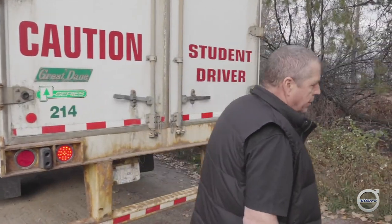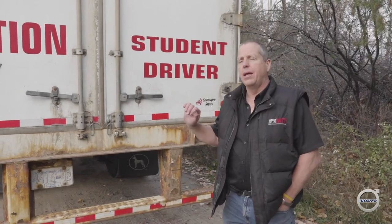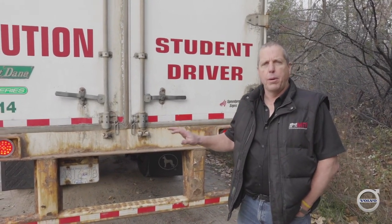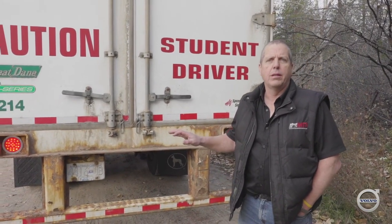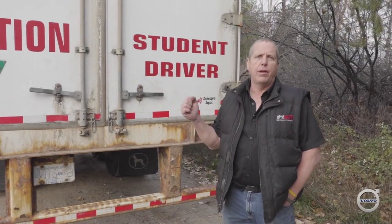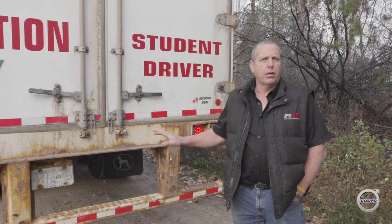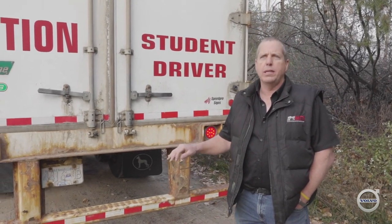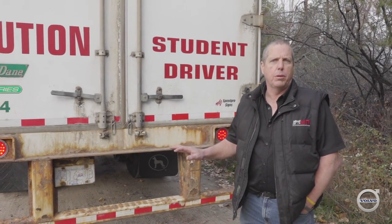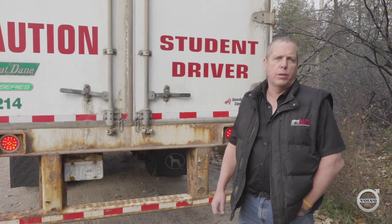Both brake lights are functioning great. The key is to ensure everything is functioning properly before we head down the hill. The last step, when I get back in the cab before pulling out of the brake check, is to do a hand valve tug test to prove that my trailer service brakes are functioning. There were some trailers built that had a spring brake priority system where the spring brakes would release even if there wasn't enough air to apply the service brakes. It's always important to make sure those service brakes are working in case you need them going down the hill.